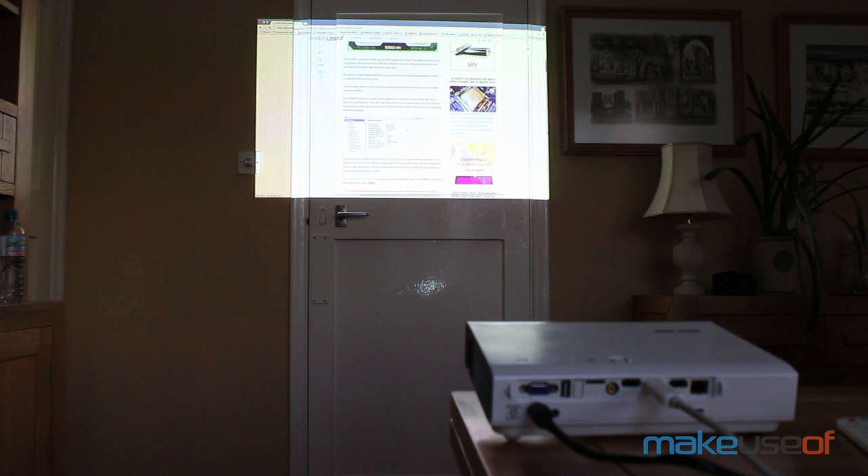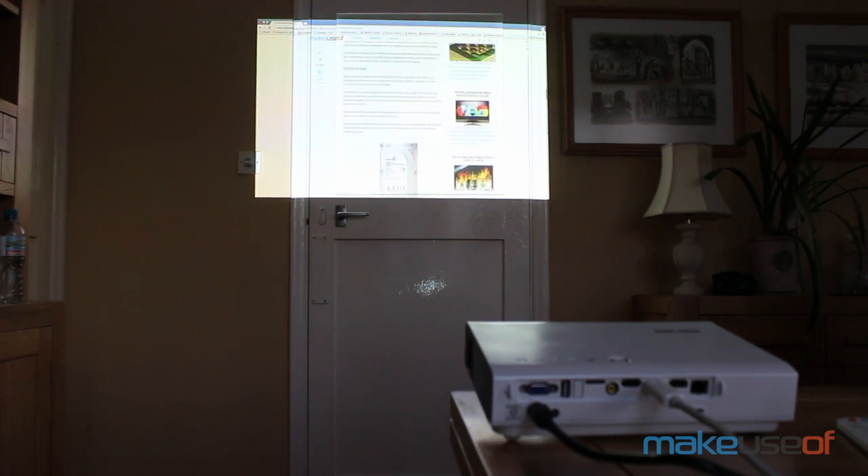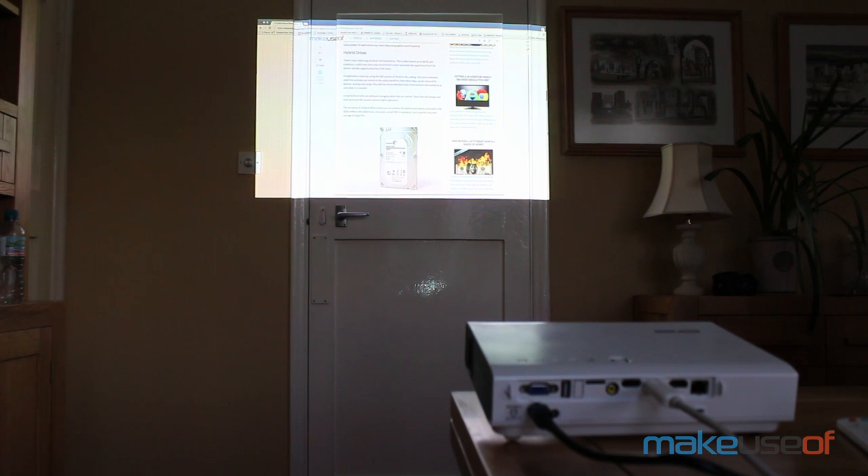That said, the image is really quite bright. I don't have a way to accurately measure lumens output so I'll take their word that it's 3800 lumens, but this was taken in the late afternoon with the curtains open and still bright outside, so you can see it's clearly visible.